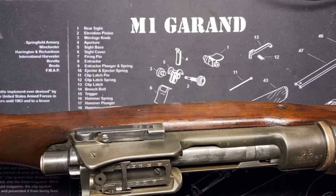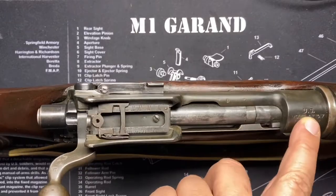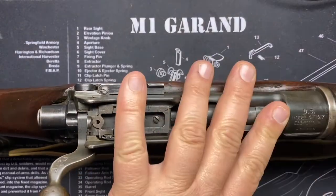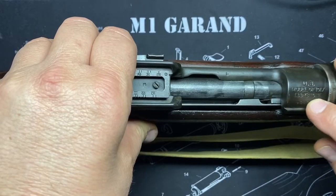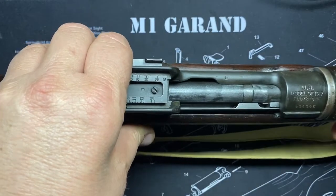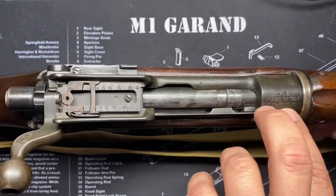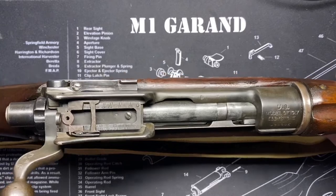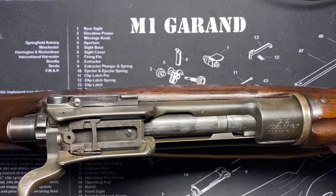The first approximately 5,000 Winchesters just had a 'W' on the receiver until they actually started marking 'Winchester' on it — and not just printed, but with the actual Winchester banner monogram.